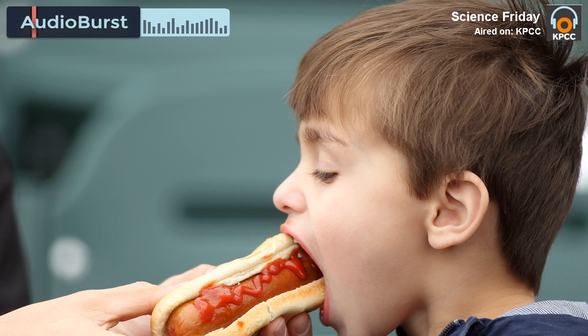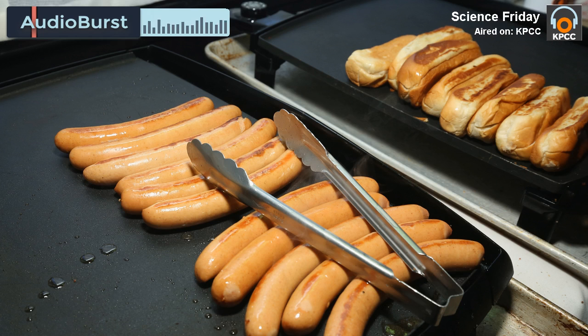And what you learn is that the baking soda actually extracts all the moisture, and when there's no moisture, no microbes can break down and decay. So you actually end up with a mummified hot dog. That's something every kid wants to take to school.